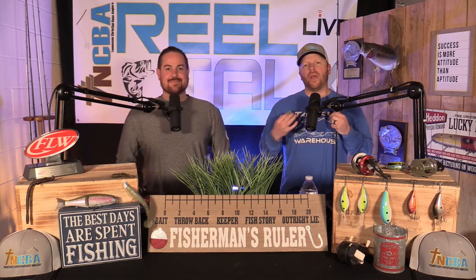Welcome to our next episode of TNCBA's Tips, Tricks, and How-Tos. This week we're keeping with the theme of cranking that we started here in the month of March.